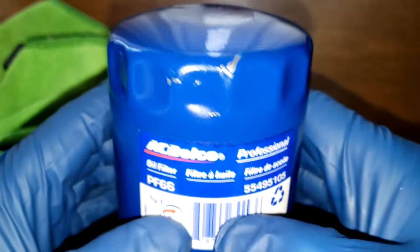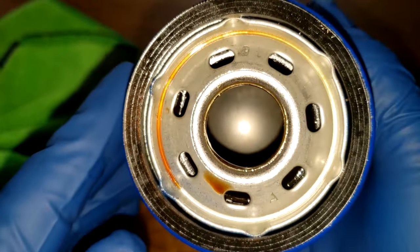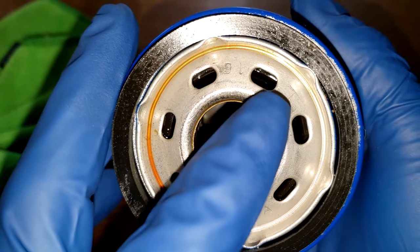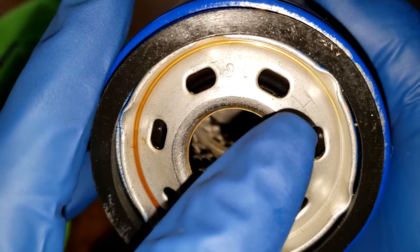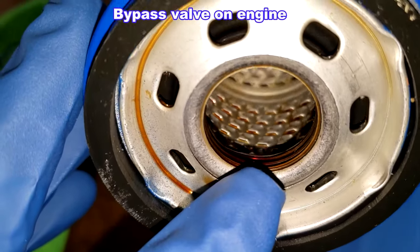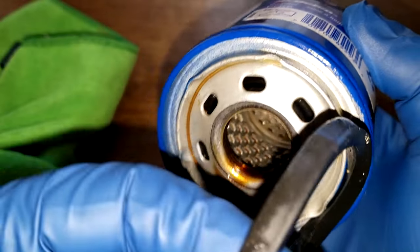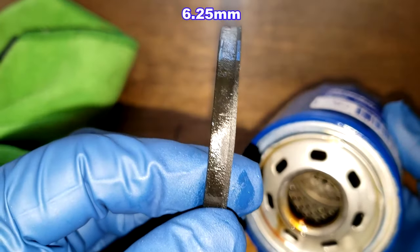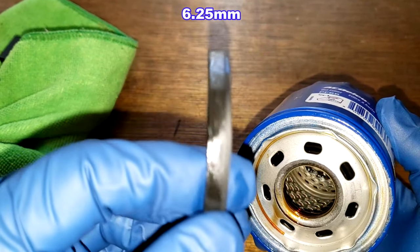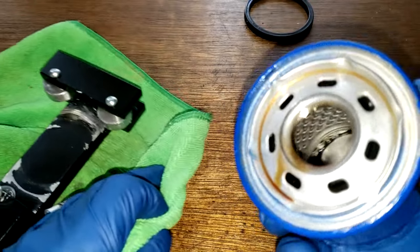Before we open this filter up, let's take a quick look at it. Date code 292124, USA. This is a sticker on here. This filter has seven elongated inlet holes, nitro rubber anti-drain back valve, metal core with louvers. There's no bypass valve down there. Three grooves there for threads. And you got this nitro rubber gasket — I'll put the thickness up on the screen. Pretty thick gasket. Let's put that to the side and open this filter up.